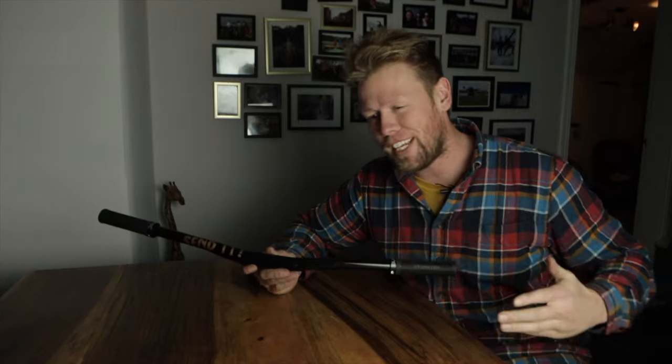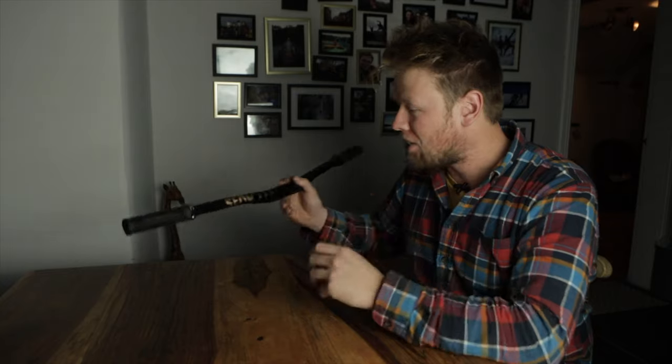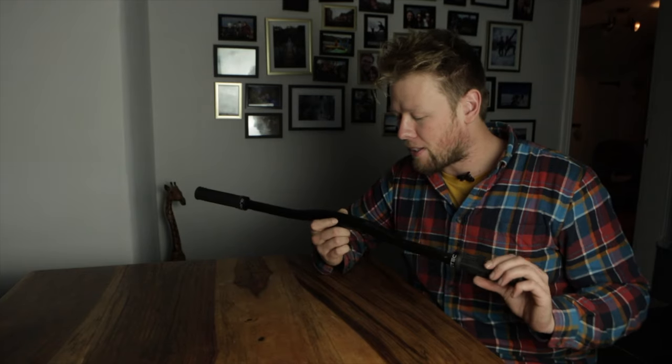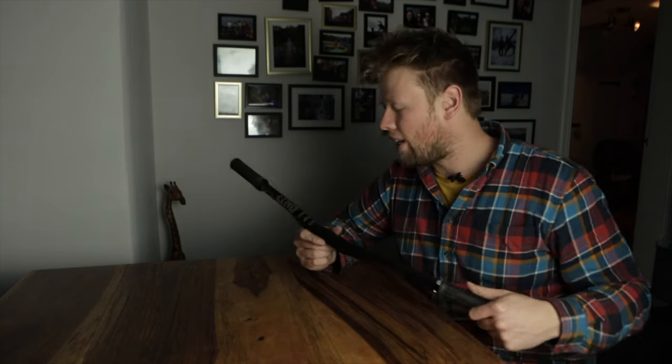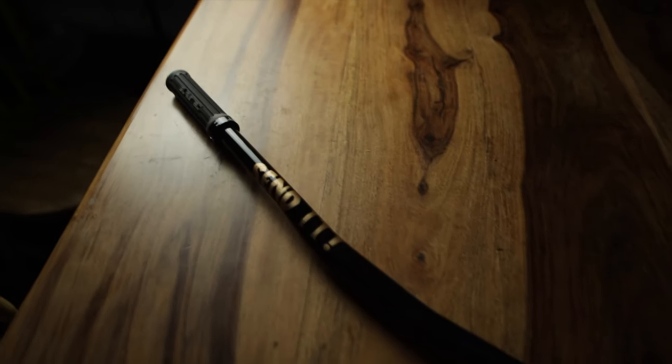Here it is — the finished handlebars. As you can see, I have cleverly hidden all the worst parts with these signature Greg Minard grips. I actually think it doesn't look too bad. There are some elements I'm disappointed with — for example, here you can see where I got a bit overzealous with my sanding or maybe a bit impatient with letting things dry. But generally it looks good. If I'm honest, the best place to view this from is from a distance. The questions I wanted to answer were: is it possible? Is it easy? And is it worth doing? Possible? Yes. Easy? No.